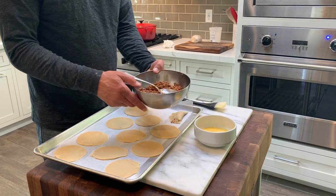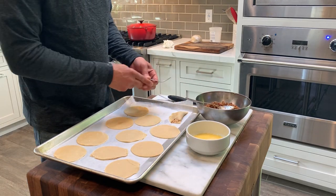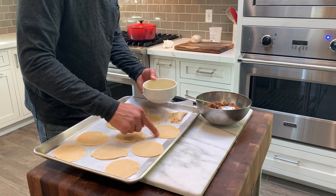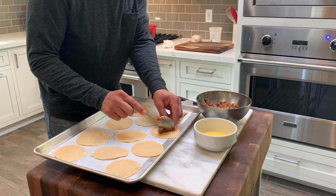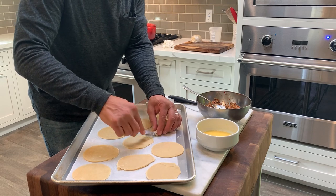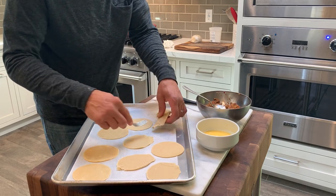I have my filling that's been in the refrigerator resting for about three hours. I took it out and let it sit at room temperature for about 30 to 45 minutes. I have my egg wash, which I'll use to brush over these and also to help seal the empanada. I'll take a little bit on my fingertips and go around the edges — you could use a brush too, but I like to use my fingers. Then get a spoonful — you don't want to put too much in because you don't want it to overflow. Fold it over and use your fork to push down on the edges and close it off, just push and pull.